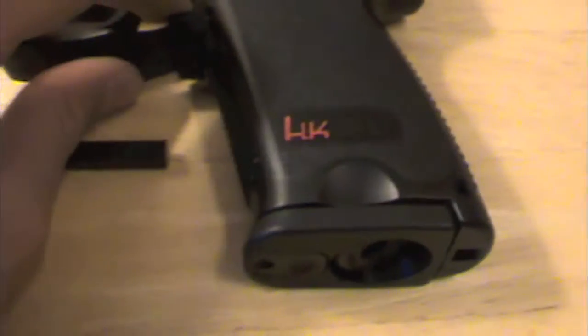It is a CO2 pistol that you can get for about $50 online or at Sports Authority and stuff. I got mine at Sports Authority.